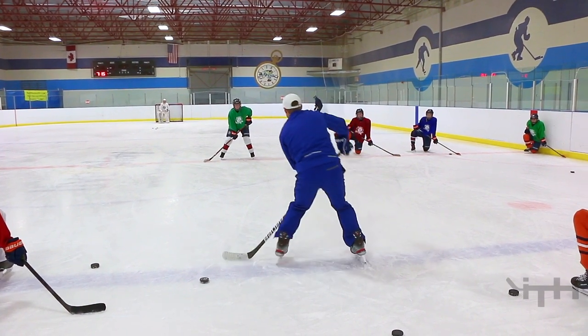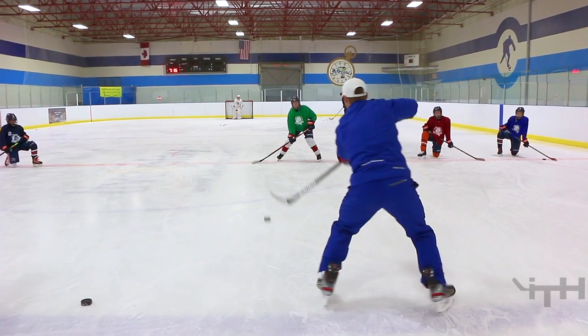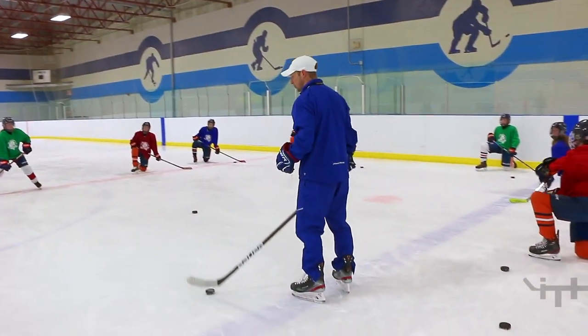I've got my window. Receive it. Give it. Pass to me. Receive. Give. So we want accuracy — we want it to be strong, and we just want a good technique as well.